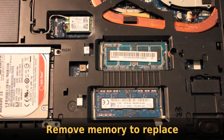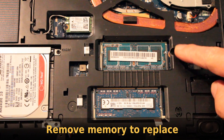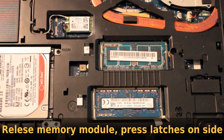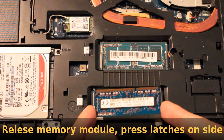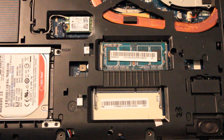Locate the memory slot with the memory module that you want to replace. Start with the lower one, and if you have more memory, then you can put it in the upper slot. Release the memory module from its slot by pressing on the latches on the side, and carefully remove the module from its place.